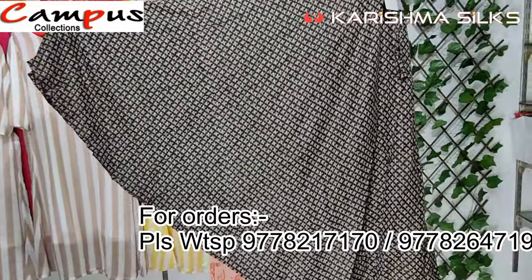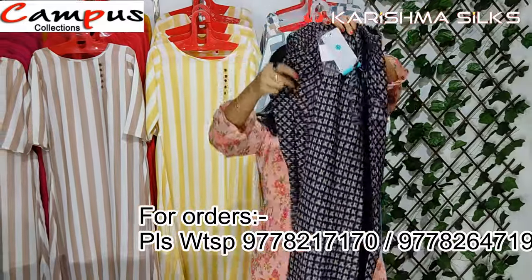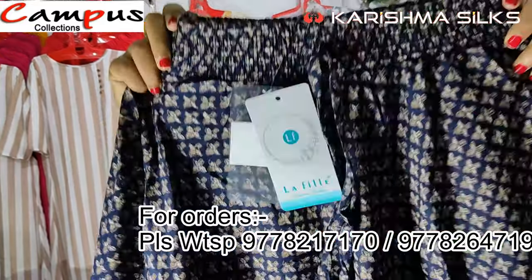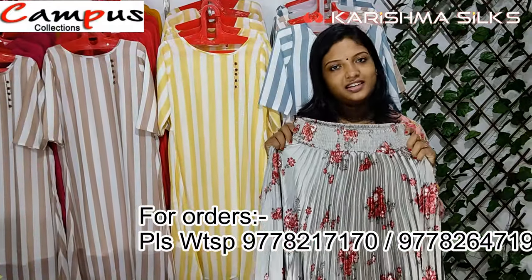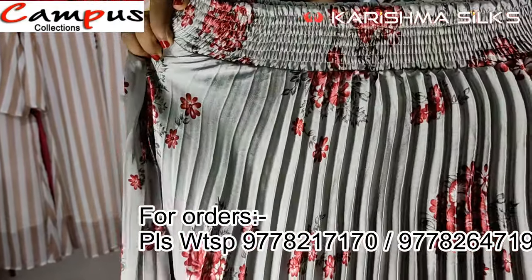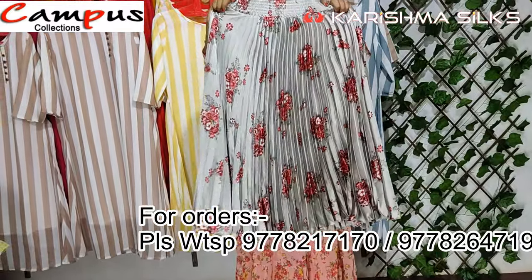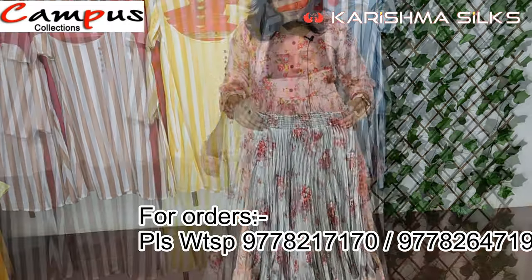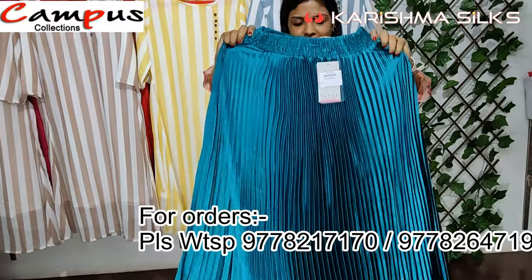This skirt has a good flare. It's a half skirt with a good flare. This skirt is about 30 degrees. It also has a pleated plate design.